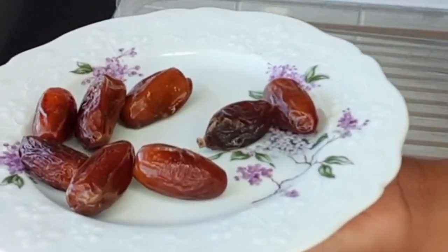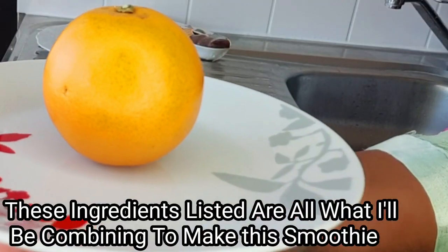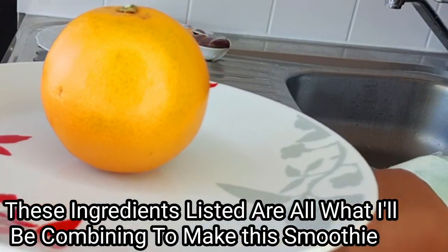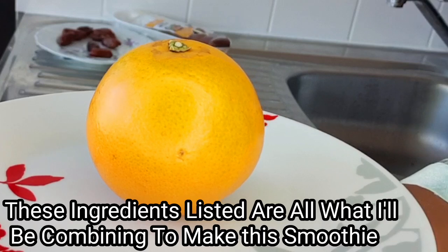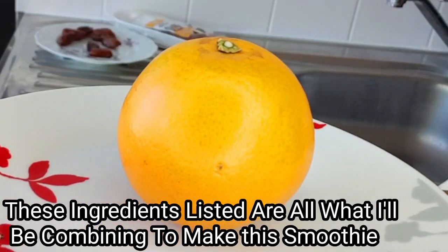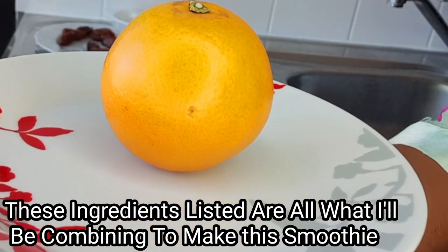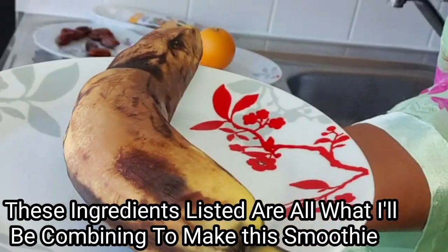The first ingredient on my list today is the dart fruit — this fruit is medicinal. The next ingredient is orange. Please make sure to add orange to their smoothie; it is very healthy and is indeed a great additive you can always add to their smoothie.